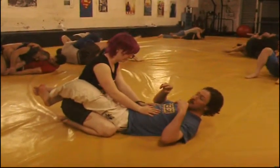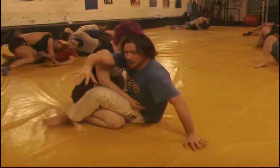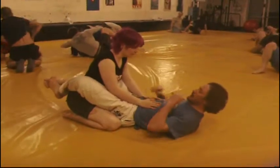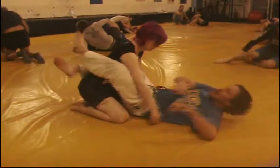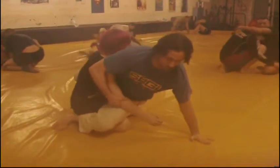A good idea from the closed guard is always trying to sit up. When I sit up here, make sure to put your feet on the mat and then maybe you're going to try and do a hip bump sweep. So this is a good attack — you can always be trying this on the bottom. Clear the hands, sit up. See the way I go to my elbow first: I'm here, I go to my elbow, up to my hand, and then I'm going to try a hip bump sweep.